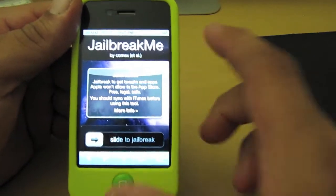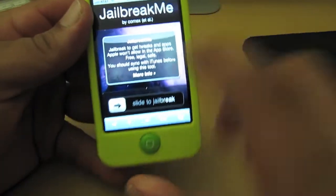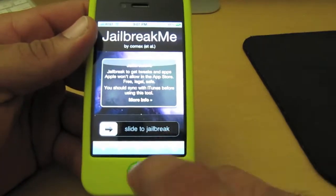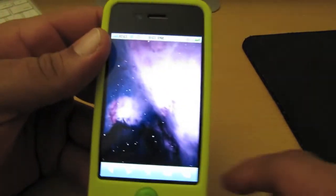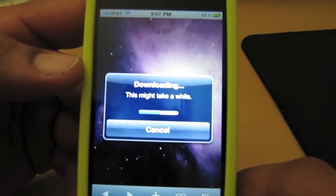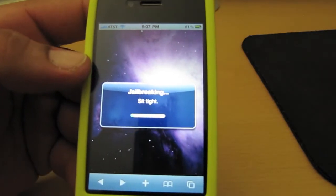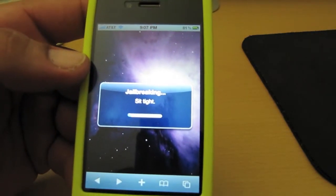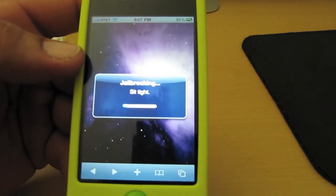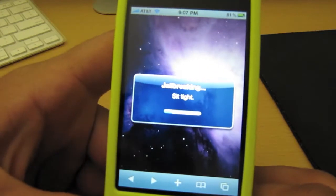Once you get to that page, all you're going to do is slide to jailbreak — very easy and simple. It is also recommended that you are on a Wi-Fi network when you're jailbreaking, because if you're not, it's going to take a while. So just let it do its thing.